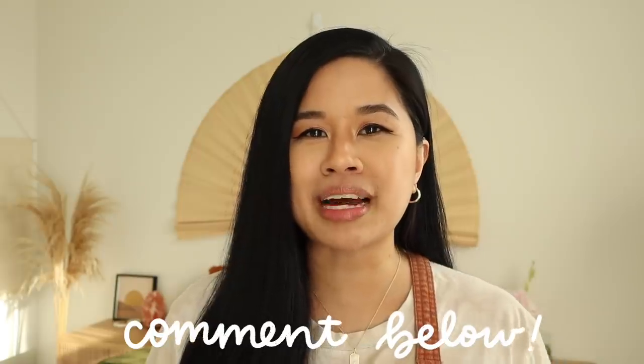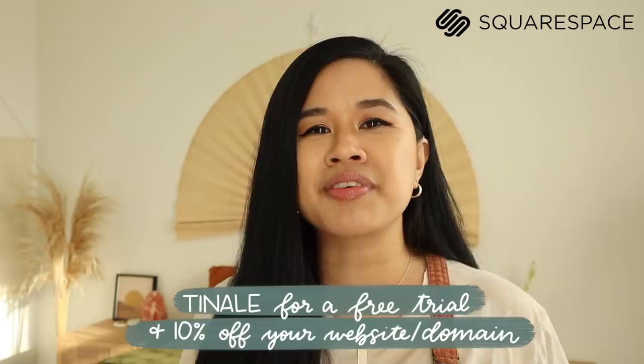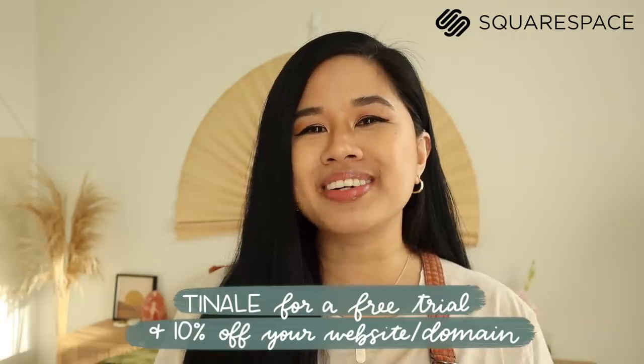That wraps it up for today's video — I hope you guys enjoyed those projects! Let me know which one was your favorite down below, and if you recreate any of them, make sure to tag me on Instagram. A huge thank you to Squarespace for sponsoring today's video — use the link down below for 10% off your first domain or website. Thank you so much for hanging out with me, stay inspired, and I'll see you in the next one!